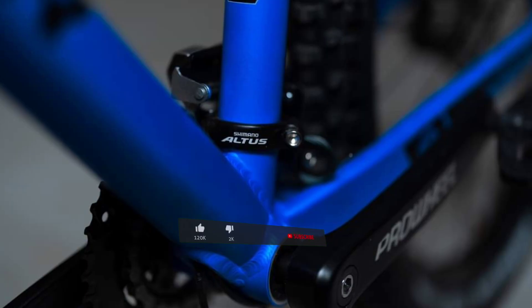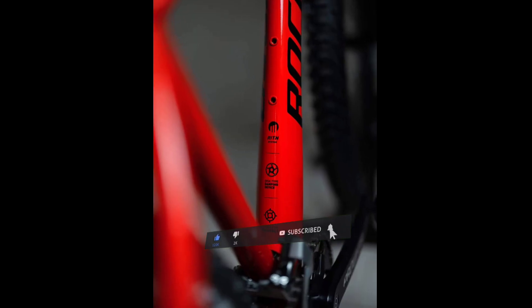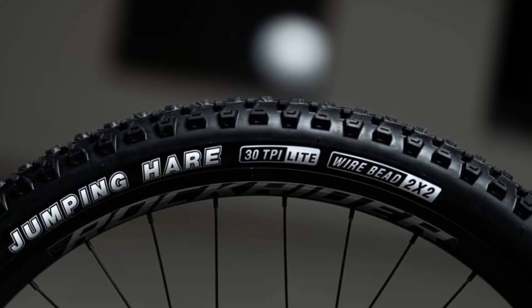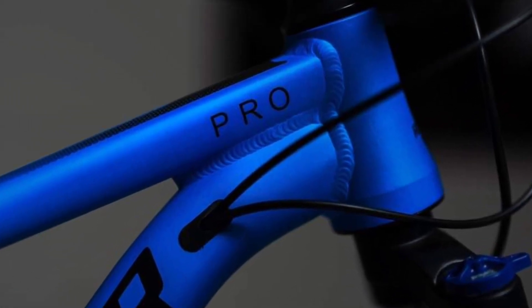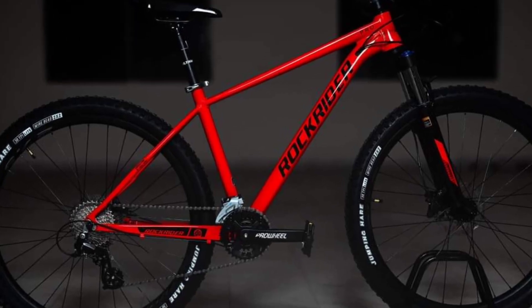The frame is alloy 6060. It features an internal routing system.